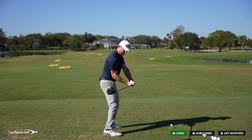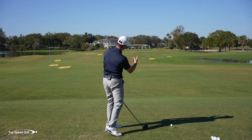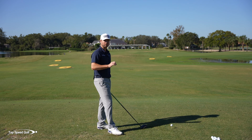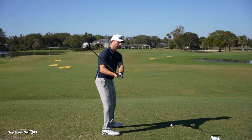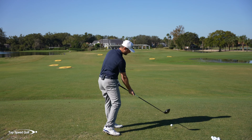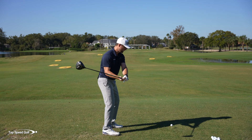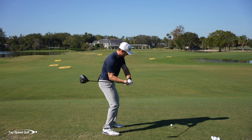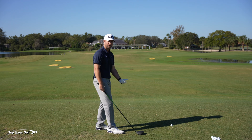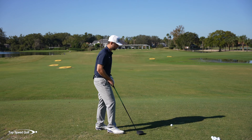Now if we're coming into the downswing with a wide open face, what's going to happen? We're going to block it a mile to the right. So the first key - the first thing you have to do before you shallow the club - is realize that one of the reasons you're steepening the club is to try to square that club face up. And when you start to shallow it out, you're opening the club face, not doing what the pros are doing, and it's blocking to the right. Here's a real simple drill to get that face squared up first.